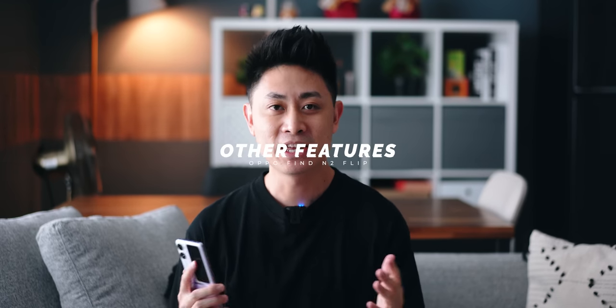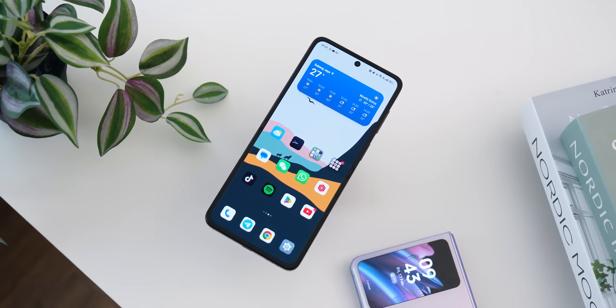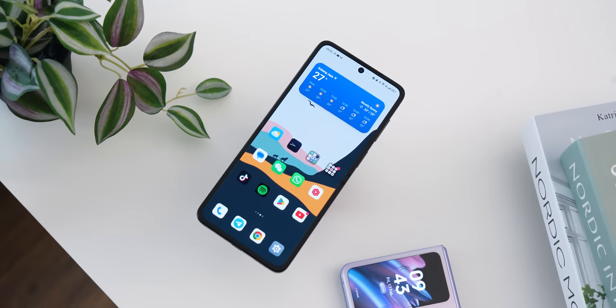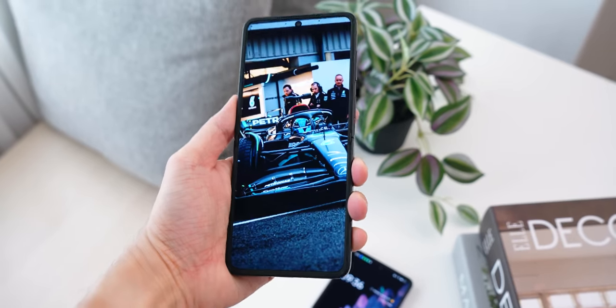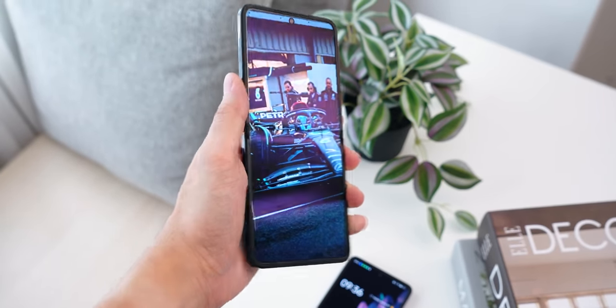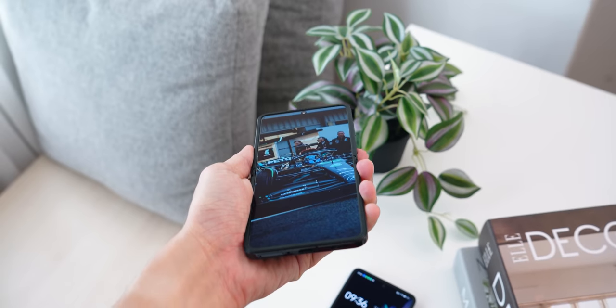Now that I've shown you the external display, let's talk about other features, starting with that crease. A lot of people are very concerned about it, and the good news is that the crease is one of the least visible I've seen on any smartphone to date. I'd be lying if I said it's completely invisible — it is still a little bit visible — but at various angles of how you hold your phone, you won't really notice it.